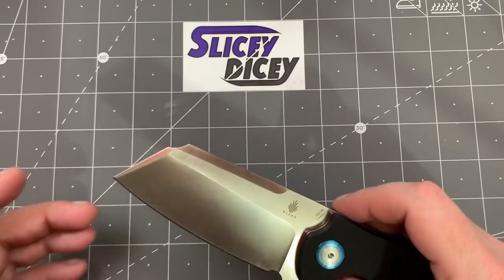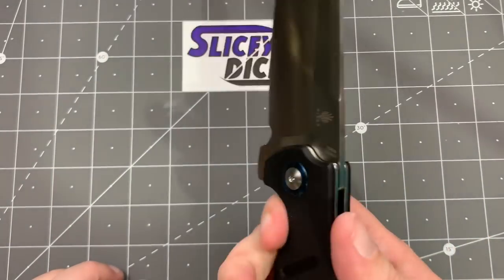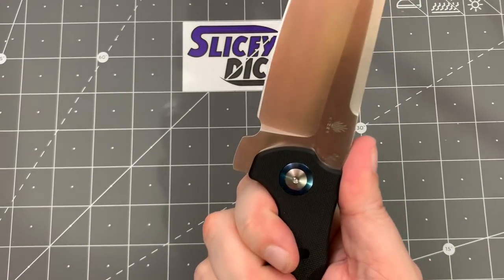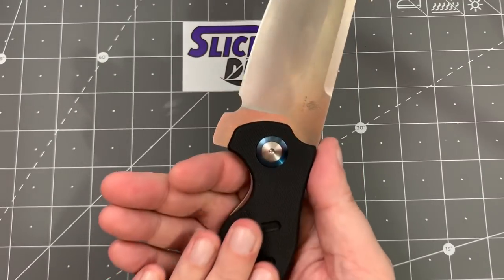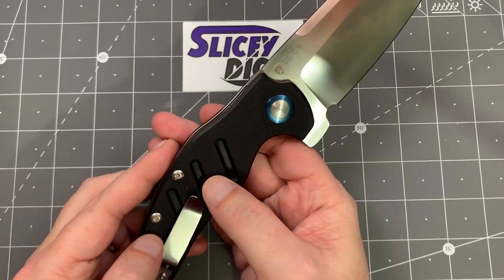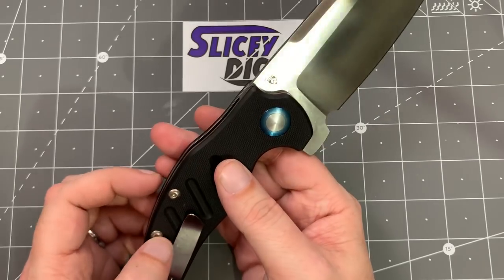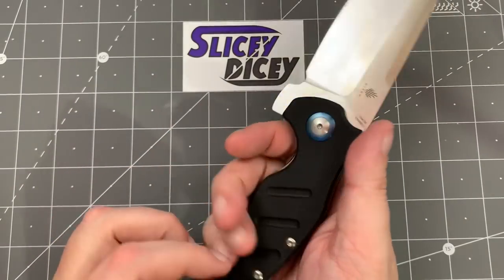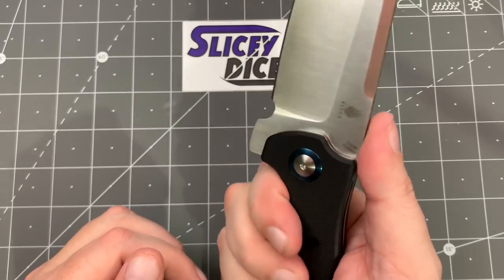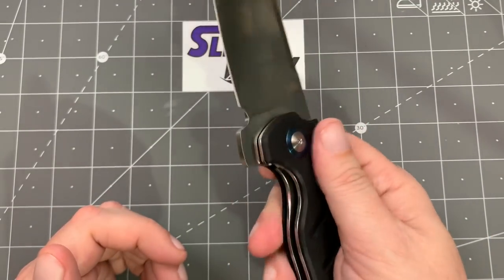It's a sheep's foot blade, as the name would indicate, so you don't have much piercing ability. Ergonomics are great — the regular size Sheepdog is great, and this is just bigger. I love Kaiser's G10 texture. On their Vanguard knives, they hit a perfect balance between grippiness and being able to slide it in and out of your pocket. I really do like their G10 grippiness — this has that. I'm not going to start a grippiness scale — that would be silly. It is comfortable in the hand, absolutely. It does work well.